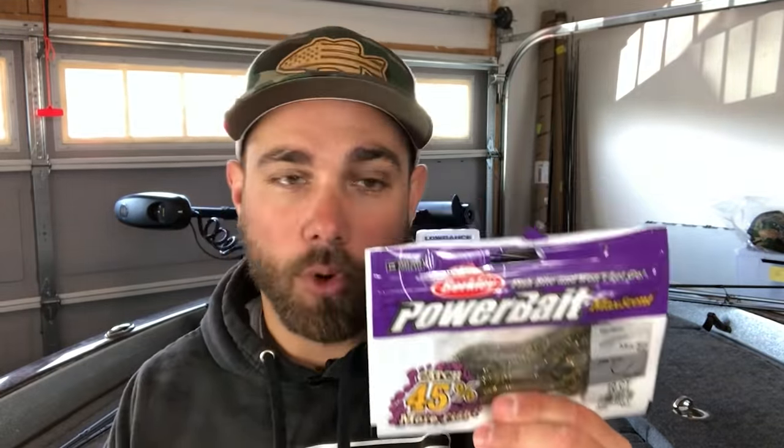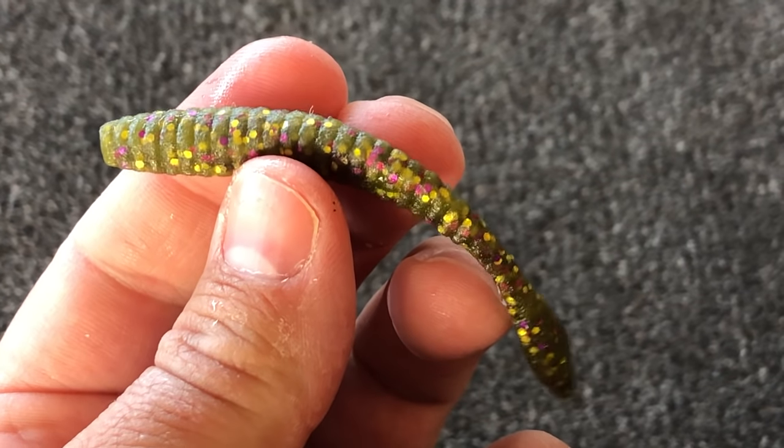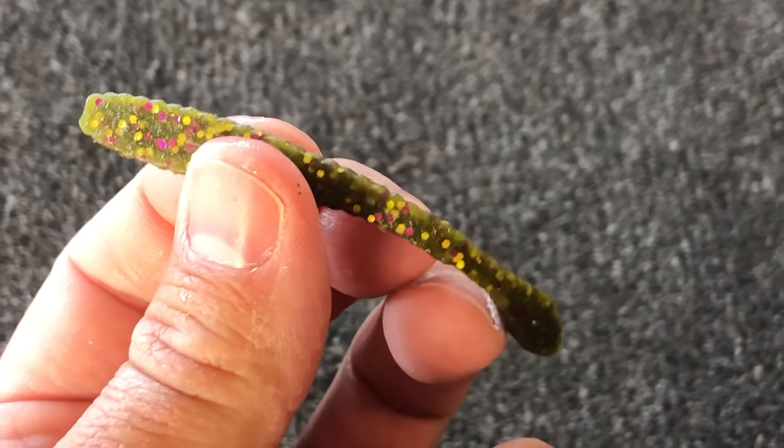Those two worm-style baits will get you through pretty much any drop shot situation. The only other soft plastic I'll use on a drop shot is some sort of minnow-style bait. For instance, this is the X-Zone Hot Shot Minnow, and this is the Berkley Max Scent Flatworm — it's considered a worm on the package, but it has more of that minnow presence. I typically use these minnow-style baits when I'm fishing up in northern waters, whether that's New York, Lake Erie, or Michigan and St. Clair.